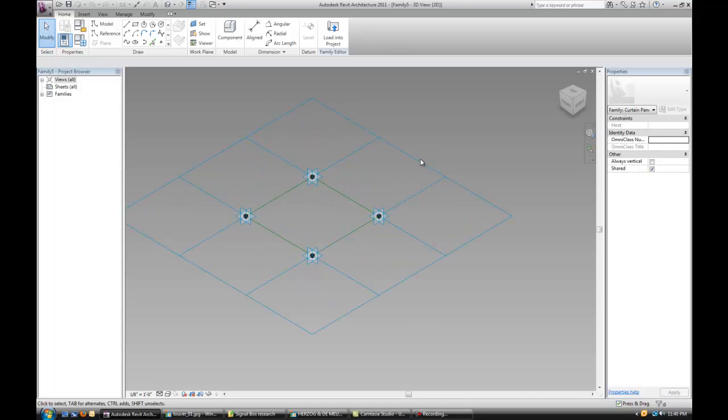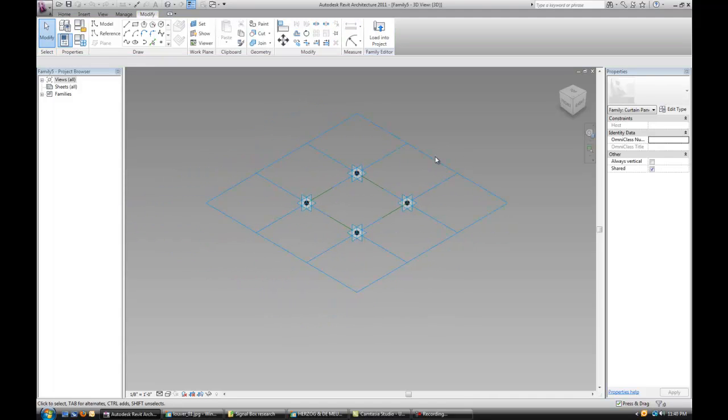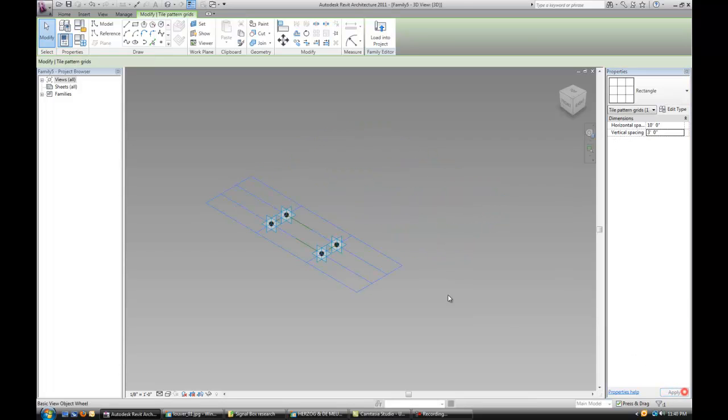The first thing we want to do is change the grid. Just click on the grid over here and change the size of it. I'll keep it at 10 feet horizontal, and I'll change the vertical spacing to 3 feet to make it a little more elongated — it's going to be easier for me to apply all the changes to it.